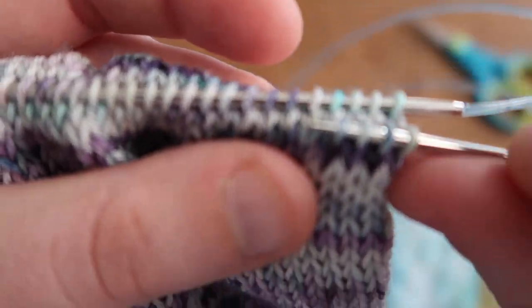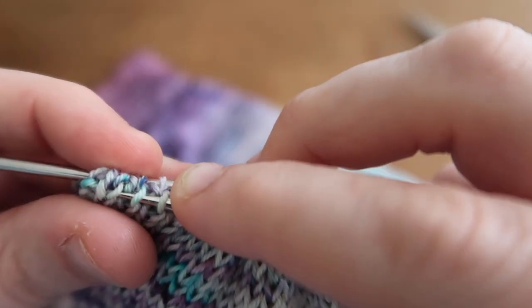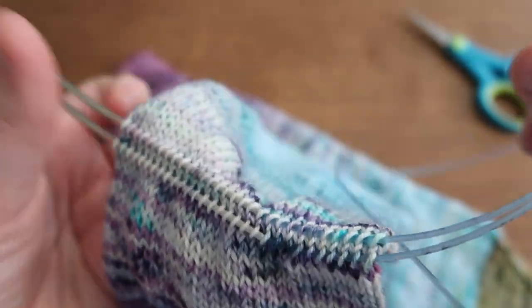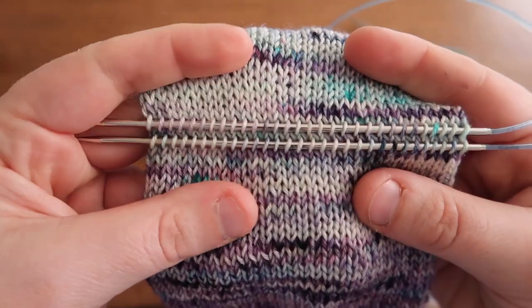Here you can see the stitches and the skipped row. I pick up all the way to the end — for this sock there will be 30 stitches, so I always double count to make sure. It's really clear to see where you've picked up and the row that you've skipped.